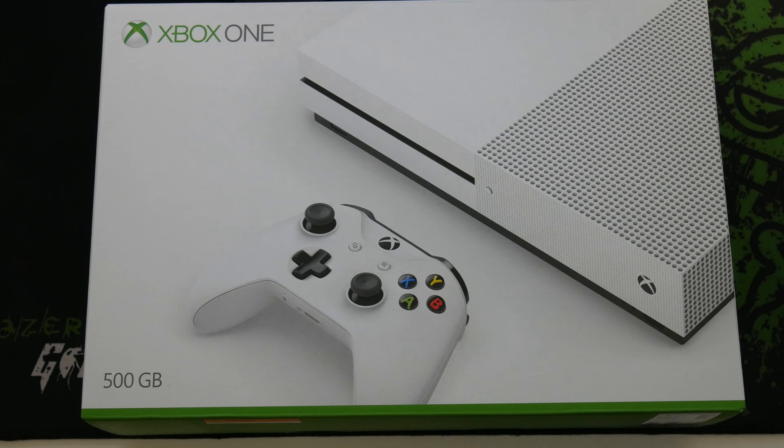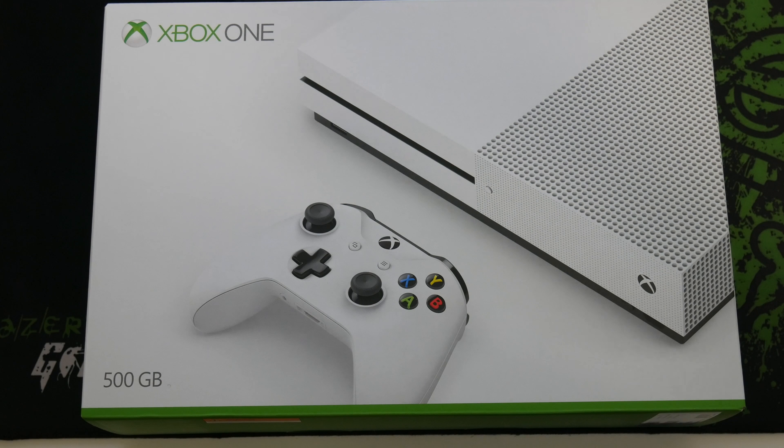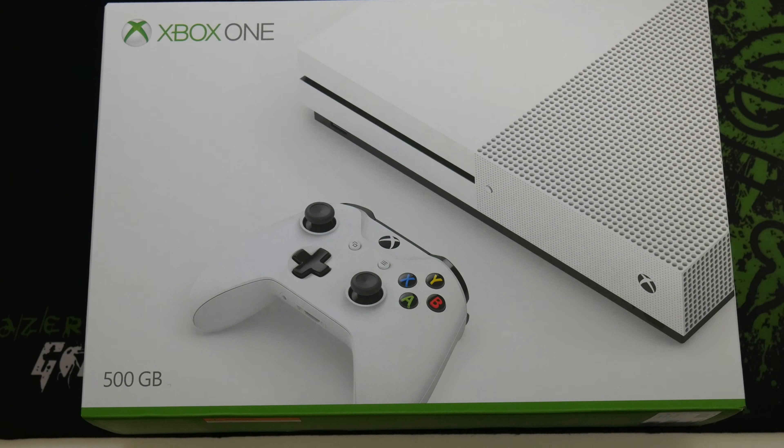Hello everyone and welcome back. My name is Ken Abe and today I bring you the Xbox One S. I haven't actually done an unboxing video for quite a while, so I'm really looking forward to getting back into it because I do enjoy unboxing videos on camera and just seeing how nicely a brand new device really is. So without further ado, let's get started.